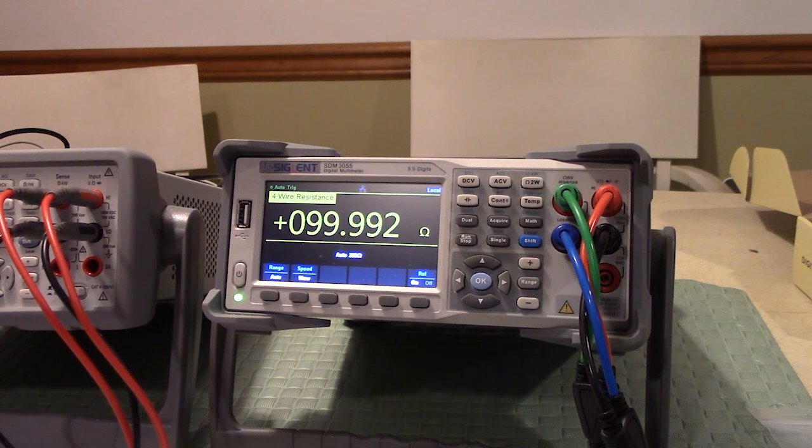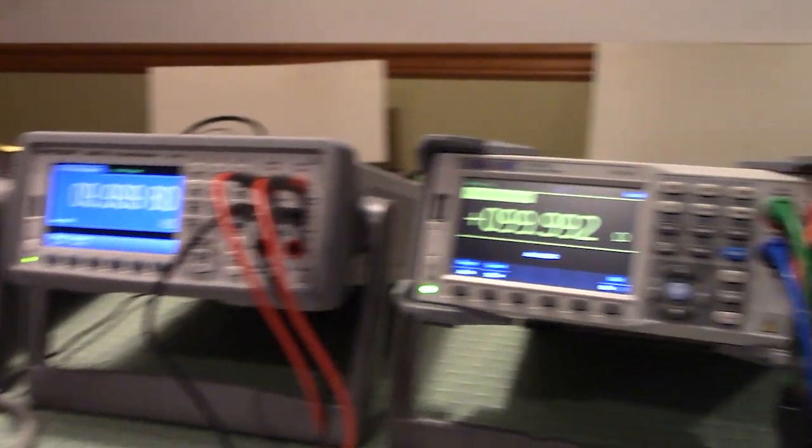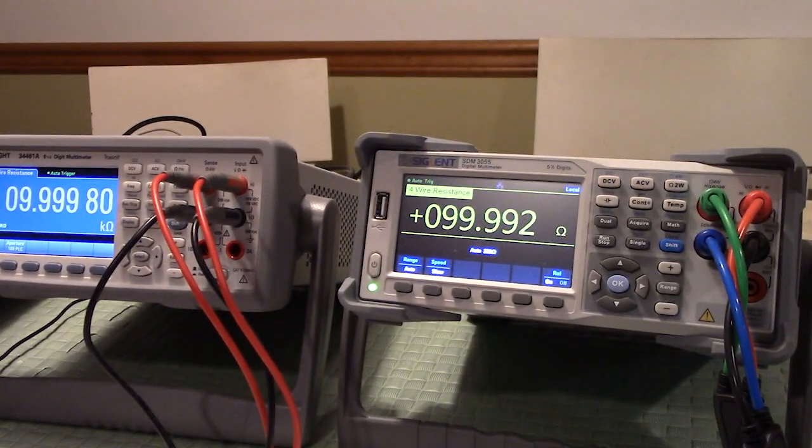It's valid — it's making valid measurements. So that wraps up the resistance portion, and we're going to move on to the next measurement, which is the precision voltage measurements. I need to set that up, so I'll see you in a second.